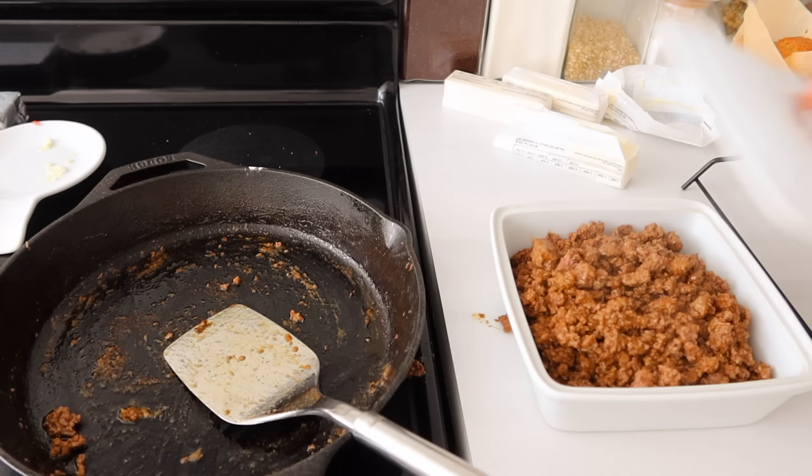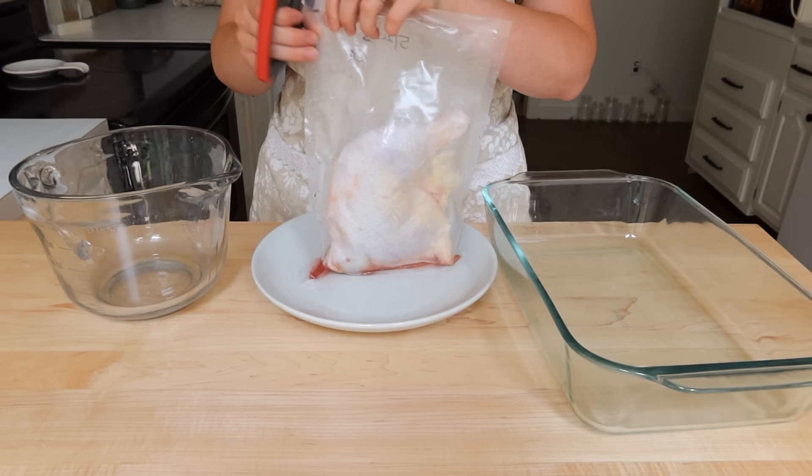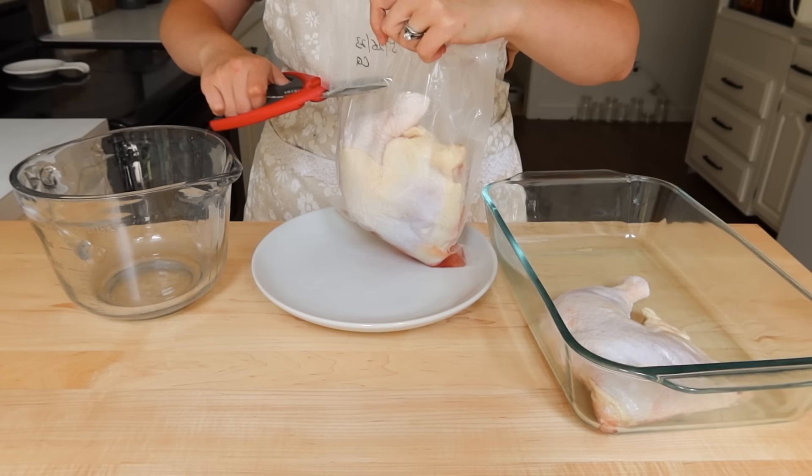Now we're going to work on Wednesday's meal — we're doing barbecue chicken, potato salad, and my home canned baked beans. I will leave the recipe link or video link below where I made those home canned baked beans. They are a bit of a detailed recipe and you'll definitely want to check that video out if you're interested in doing that.